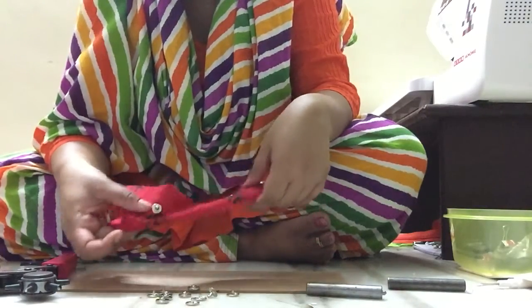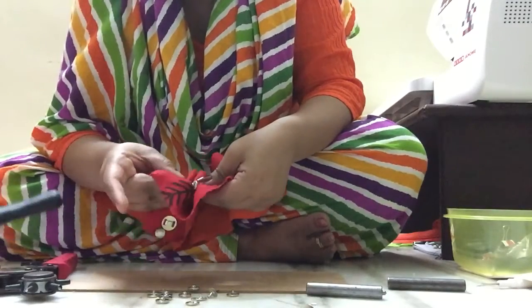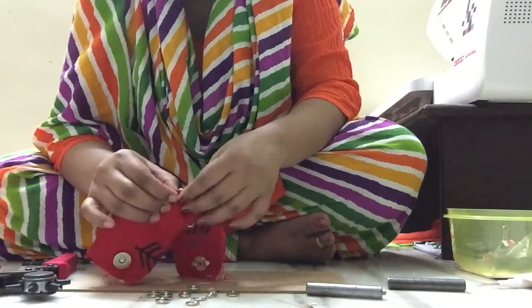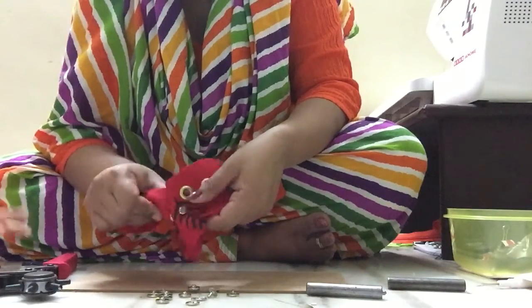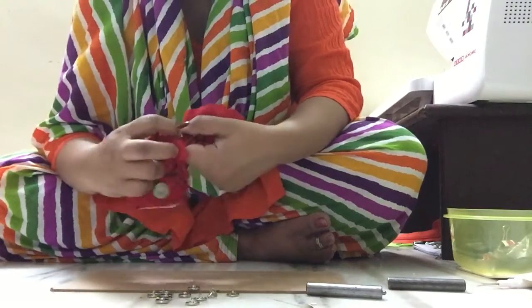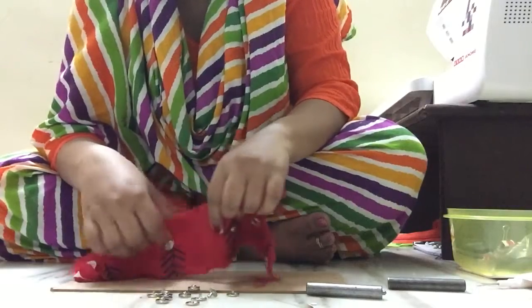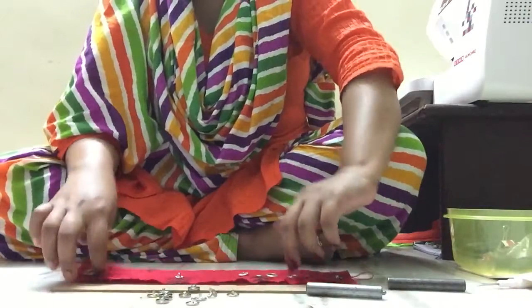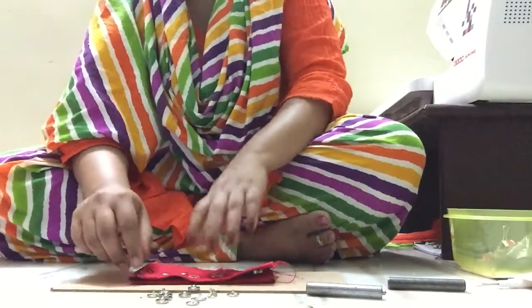Our metallic snap is now fully set. What you can make sure is when the male part of the snap is sitting exactly properly in the female part, that means you have set the snap correctly. Otherwise, if it's not sitting, check the center of the female part to make sure the tubular part is not bulked up at a single place. This is how we fix metallic snaps on fabric. Thank you.